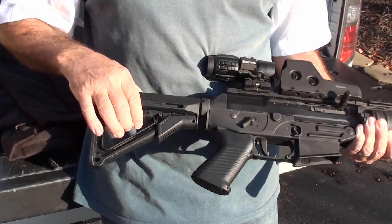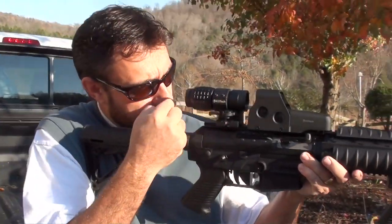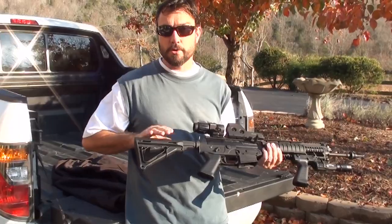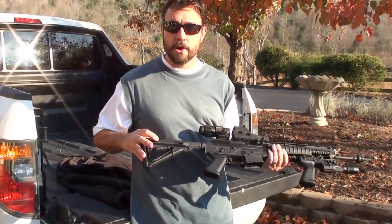The way these things work is you just set it to where it gives you a good length of pull and a good eye relief on your optics, and then clamp it so it takes the play out of it. The first thing you want to do when you buy this is get a good buttstock from Magpul — the one you want is probably going to be the Magpul UBR.